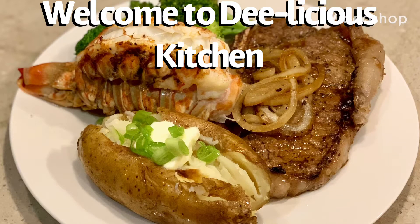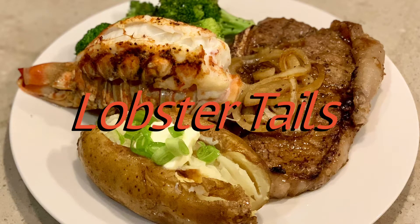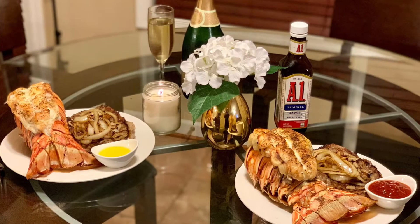Hello, hello, hello and welcome back to D-licious Kitchen. It's your girl D. Thank you for joining me. Today on the menu are lobster tails. If you're wary like me about going out during these times, check out this video because I'm going to make a delicious date night dinner using lobster tails.